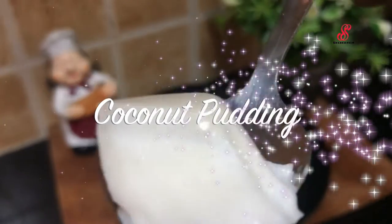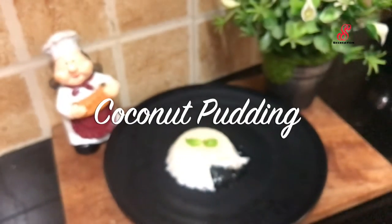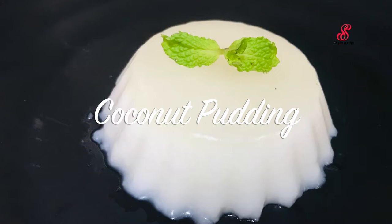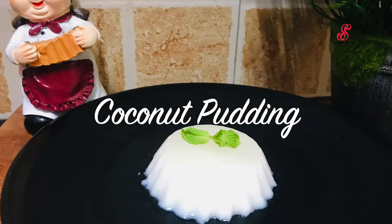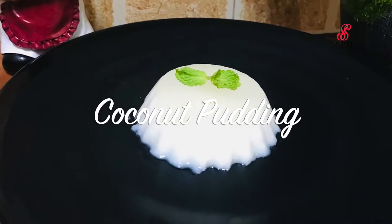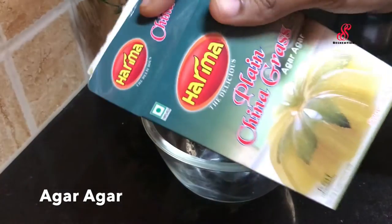Hello friends, welcome to Desserts Recreation. How are you today? We have a heavy lunch or dinner to finish a dessert recipe. So now, we will show you a dessert recipe. I am going to make coconut pudding in a bowl.